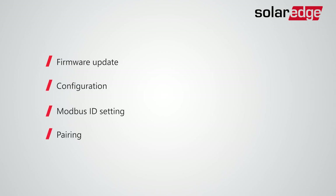That's it. You've completed firmware update, configuration, Modbus ID setting, and pairing for all connected follower inverters. Your system will now automatically start production.